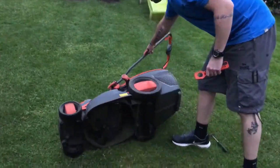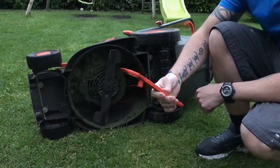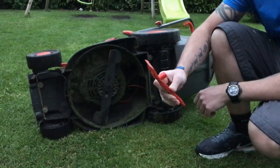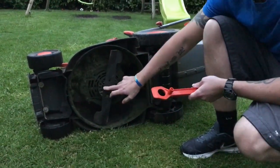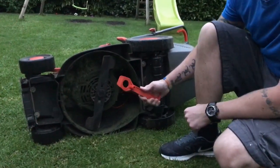Turn it over and it should come with a spanner like that. It's only a flimsy plastic thing but it should do the job. You've got a centre nut there, so if you turn it anti-clockwise it should loosen.